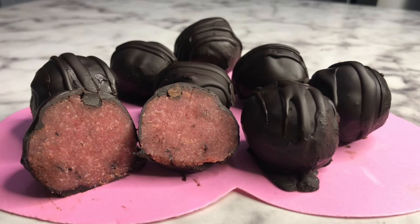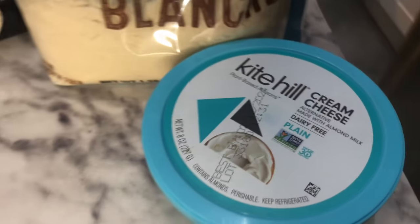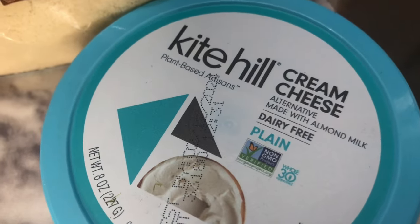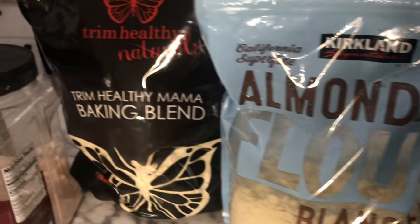I am so excited to share with you this Valentine treat. I will link the recipe in the description box below. This is your clean dairy-free cream cheese, and I recently found this one at Aldi for the first time and was super excited.